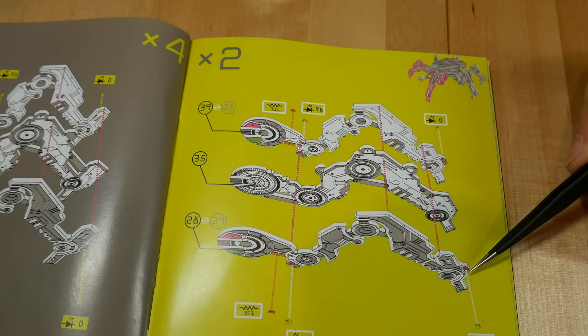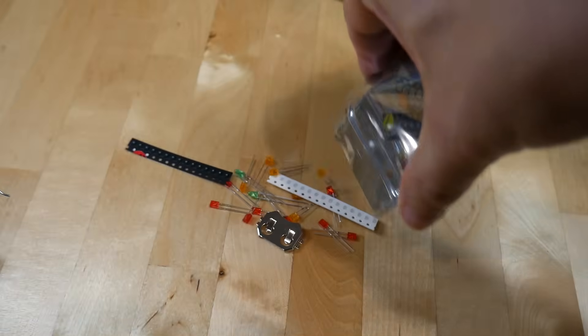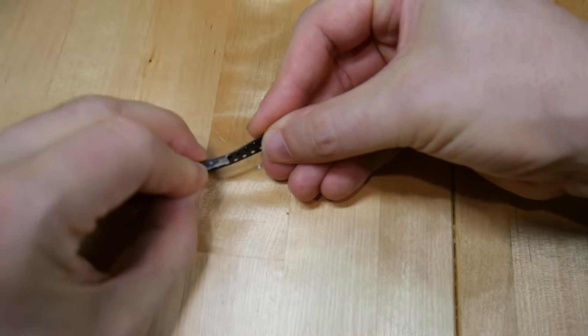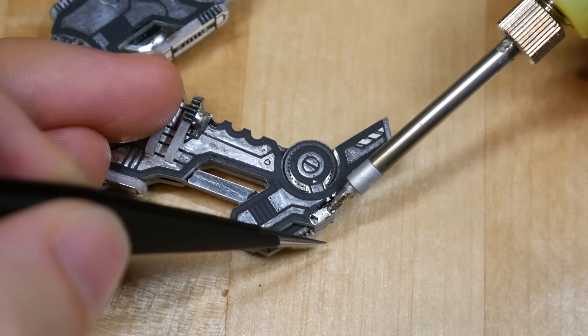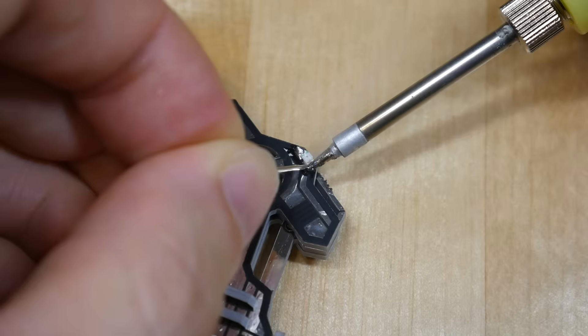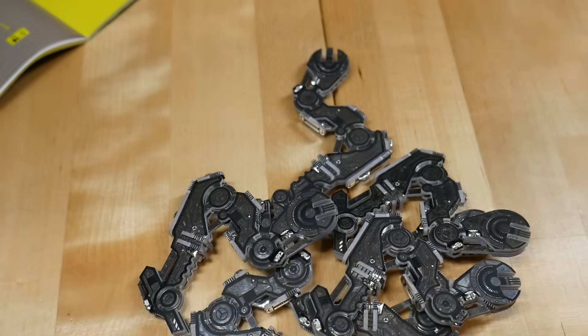I then took over construction, as it was time to solder on some surface mount components. We emptied the components from the bag, consulted the instructions, and located them one at a time. Using the supplied tweezers and a whole lot of patience, I located, placed, and soldered the resistors and coloured LEDs to complete the six legs.